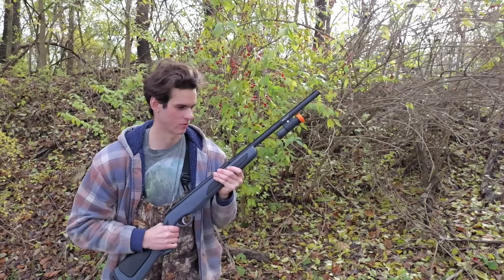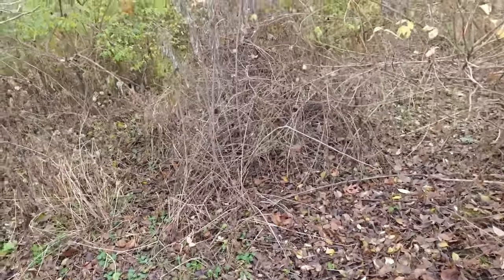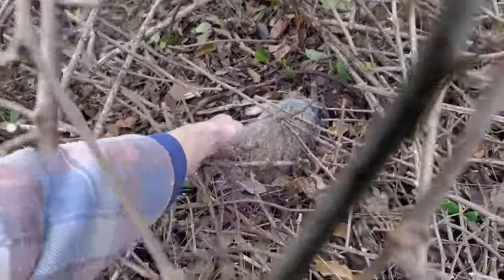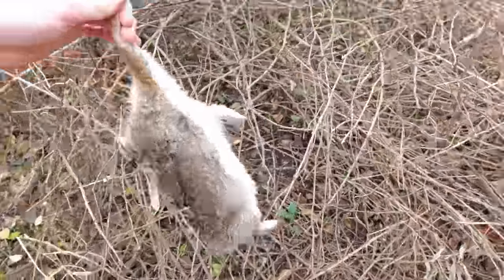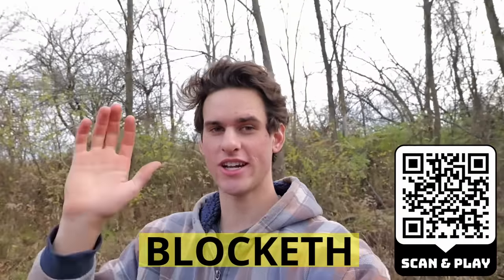Oh my gosh, there's a rabbit right there — got him! Three rabbits with this little air shotgun. I'm just really surprised those tiny BBs going about 600 feet per second are able to go through the skull of a rabbit. That is another huge rabbit. Thanks again to Hunting Clash for sponsoring this video — don't forget to use the links below along with the code, and I'll see you guys in the next video. Subscribe!